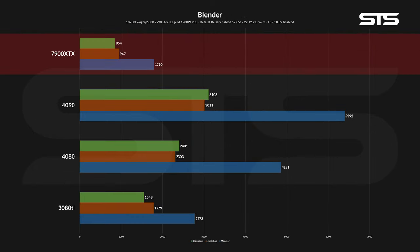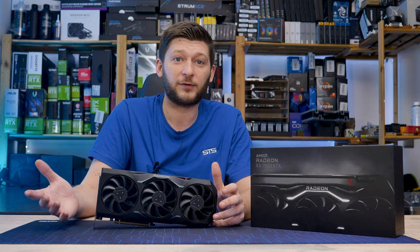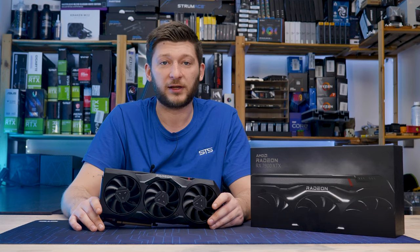Running all three Blender 3.4 renders, the RX 7900 XTX got a devastating blow, barely able to deliver half the performance of a 3080 Ti. On that note, Blender also just started to be compatible with Radeon cards, so that kind of doesn't really count.